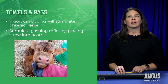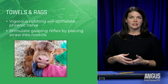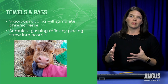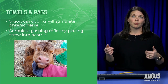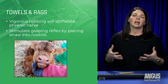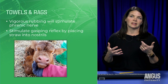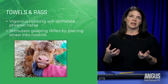Towels and rags are an important essential tool. After pulling this calf, we want to stimulate it and clean it off just like the mom would. Vigorously rubbing the calf with a towel stimulates the phrenic nerve — a big nerve going into the diaphragm — which helps the lungs inflate so the calf takes a breath. Another trick is to take some straw or your finger and stimulate the inside of the nostril, which helps stimulate that gasping reflex and helps them take a breath.